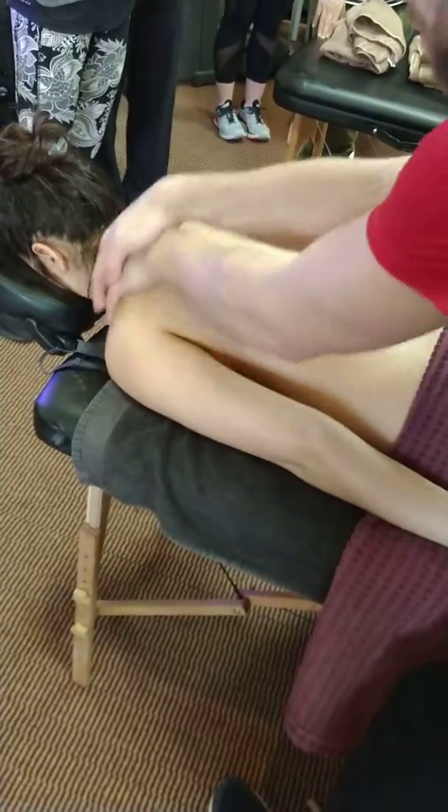If I've moved her arm, I put it back, nice and gentle. Good. Again, I'm just going to come up and out.